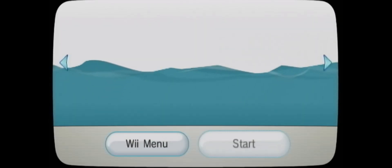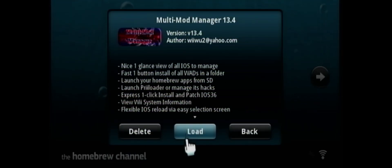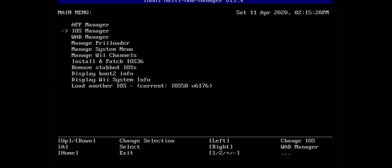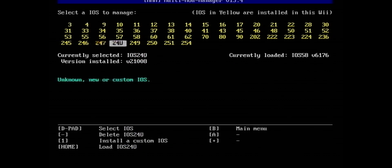Back at the Wii, go into your Homebrew Channel and hit Start. Go to your Multi-Mod Manager and load. Go into your IOS Manager, scroll down to 249, and hit the Home button. Once that's loaded up, hit B to go back.